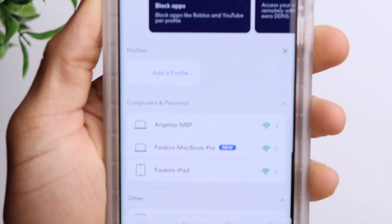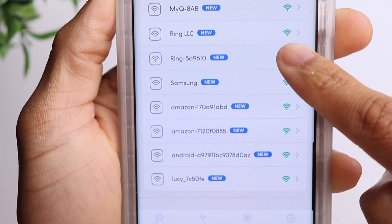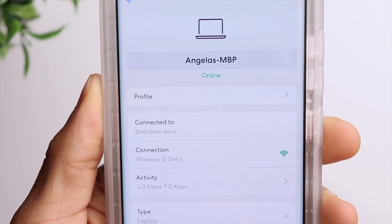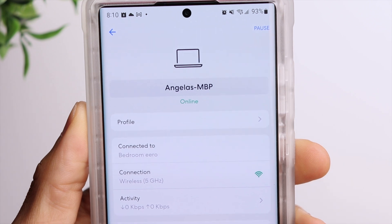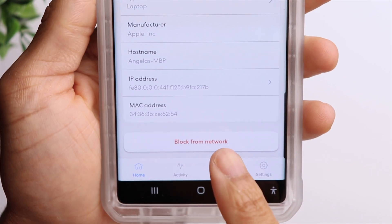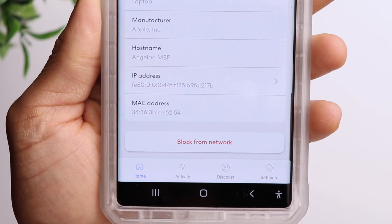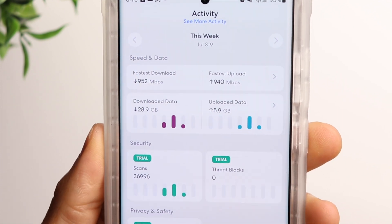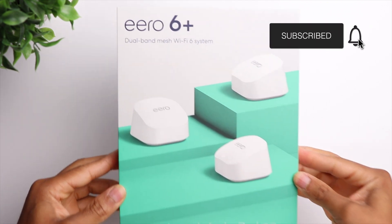You're also able to see all of the devices connected to your Wi-Fi network and customize the settings for each one. For example, if there is a device that you want to temporarily disconnect from your network, all you have to do is click on it and select pause — great if you have children and want to limit their internet access. You also have the option to block devices from your network altogether, which is useful if there's a device you don't recognize. You can also keep track of overall internet speeds, so not only does this device improve your internet coverage, it also helps you control your Wi-Fi network.